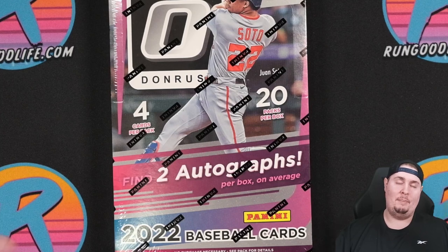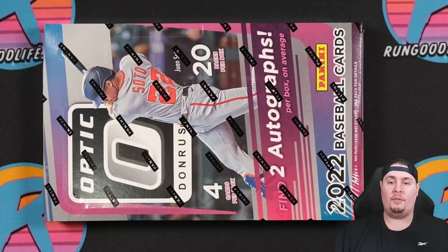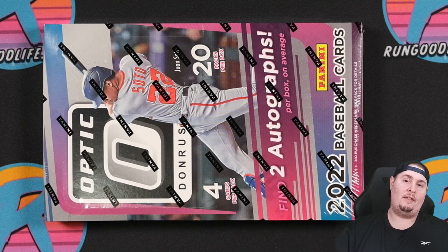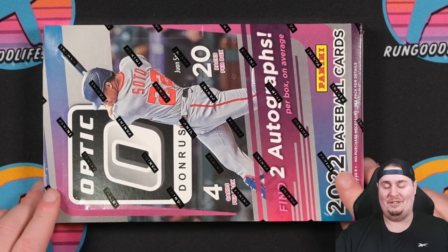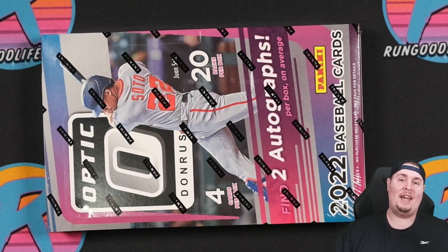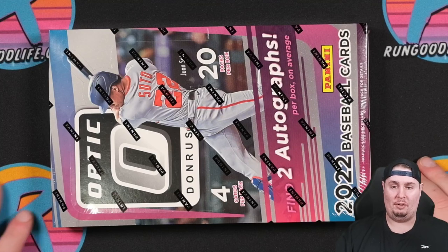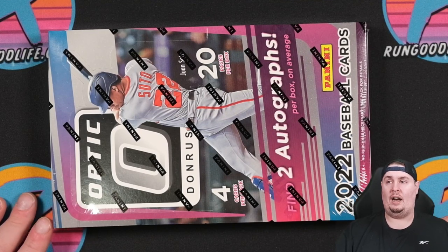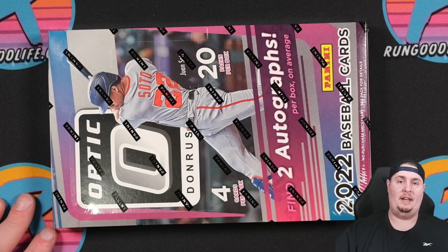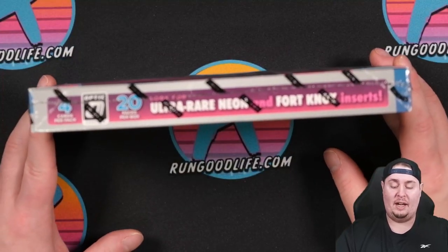We did have First Off the Line a little while back — amazing product, but it's a much different configuration with only 24 cards, everything numbered. One of the cool things about Optic Baseball is a throwback to the 1990s: Hot Boxes. Back in the 90s, occasionally when you bought a box at a Kmart or grocery store, you'd get a Hot Box. My only 90s Hot Box was an Upper Deck Collector's Choice with all gold You Crash the Game cards. This year, look for Hot Boxes featuring five autographs or 20 numbered prisms.